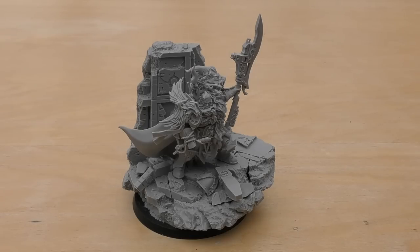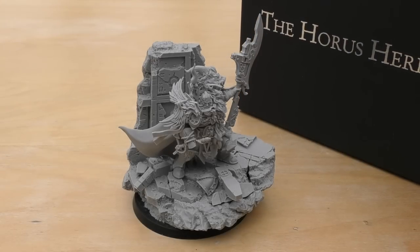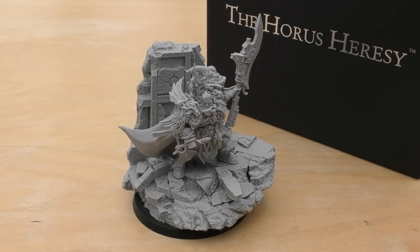I think this has just taken the crown for my most favourite model so far in the hobby, and I'm saying that with the Warlord Titan out of earshot right now. I absolutely love this model. It comes in a fancy sort of double-story Horus Heresy character box.